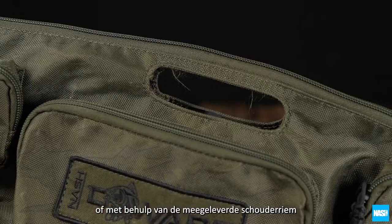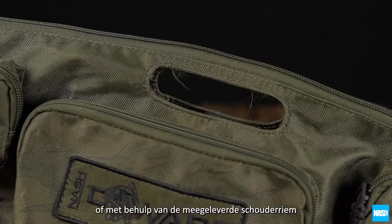When loaded, it can be carried over the shoulder using the clip-on shoulder strap provided, or the neat integral carry handle. The Nash Dwarf 6ft Utility.